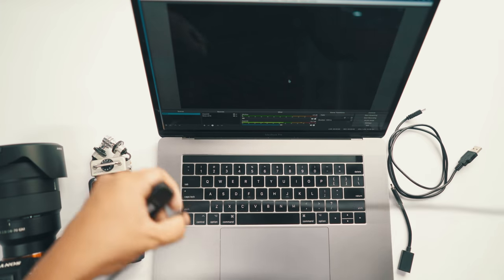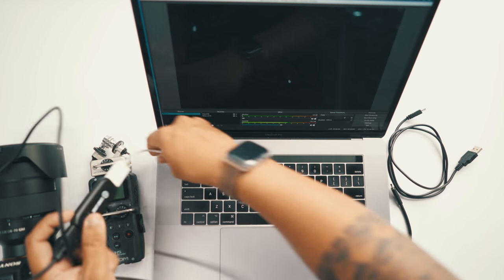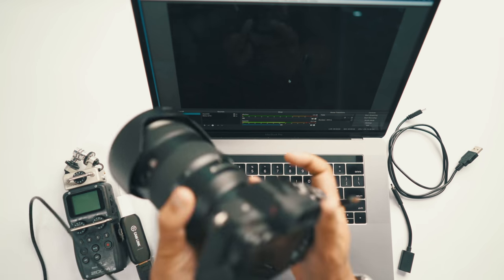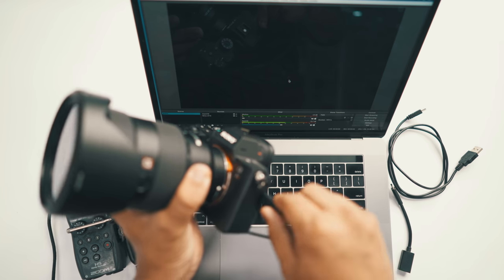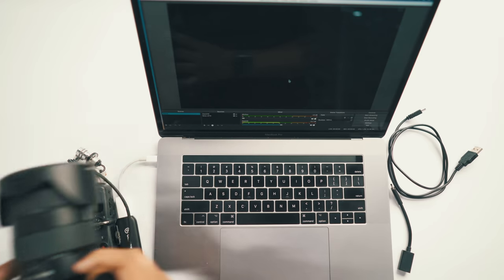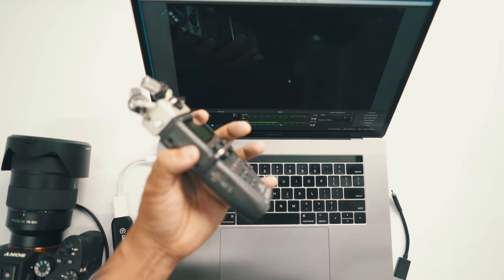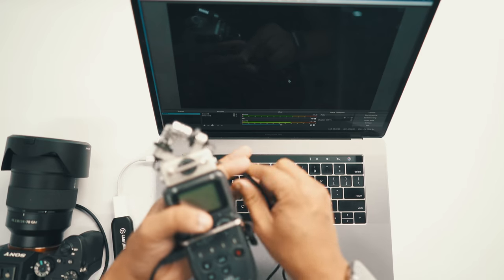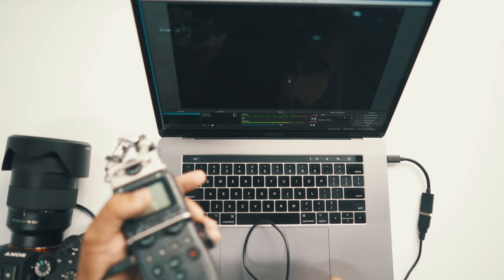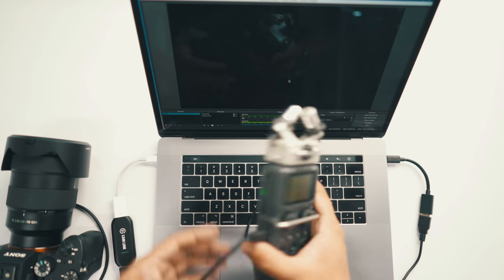Let me show you exactly what I do. The Cam Link connects to this dongle, and the HDMI cable connects to the Cam Link — so Cam Link is now connected to the computer. This end connects to the camera's micro-HDMI input. So the camera is connected to the Cam Link encoder, and the Cam Link encoder is connected to the computer. Now for the audio: micro USB connects to the Zoom H5, then this dongle connects and goes to the MacBook Pro.